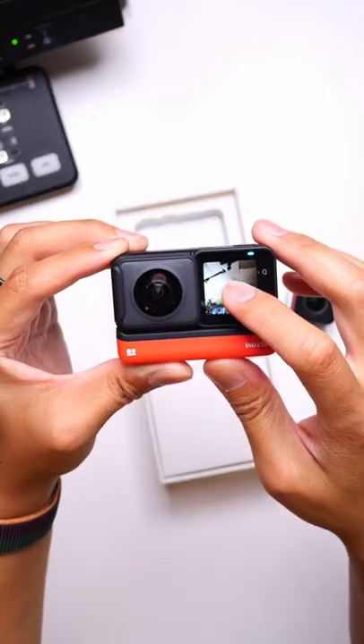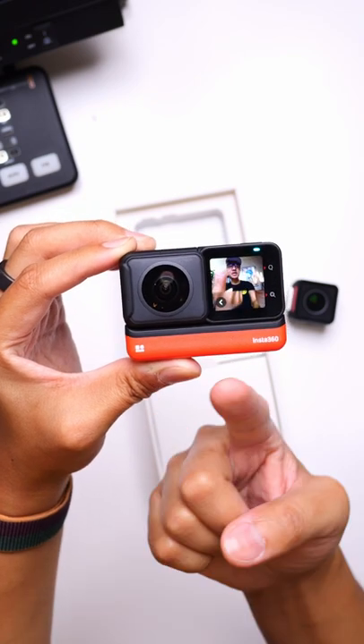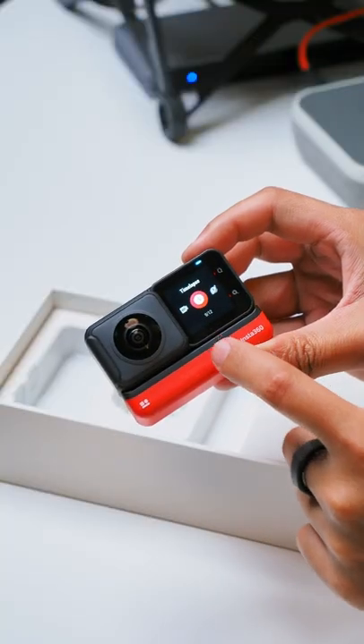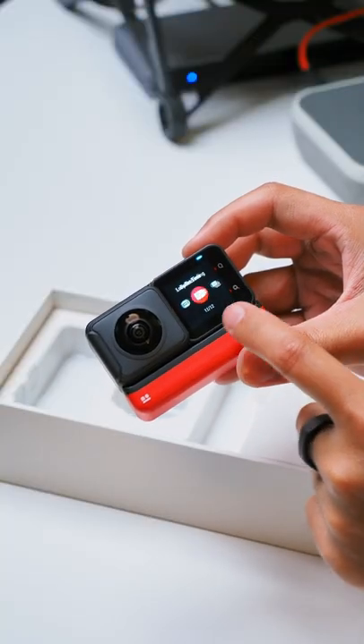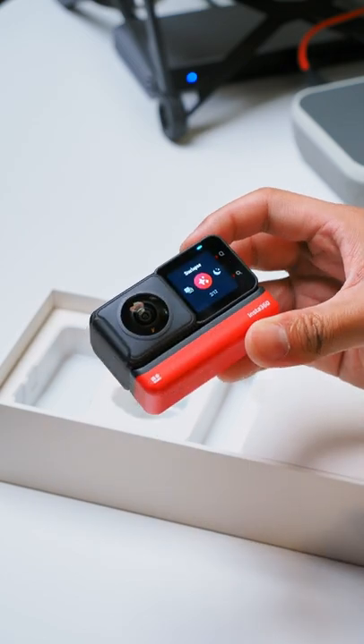Sliding things around — there you go. You can see me in the frame, clear as day, even though the lenses are clearly pointed in these directions, because 360 field of view. Photos, videos, HDR video — all of these are possible using the different modules that fit into the Insta360 One RS.